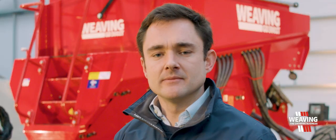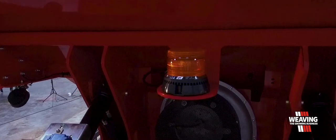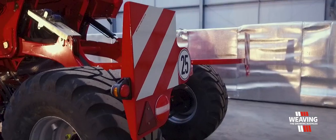The machine also comes standard with road lights, work lights, and also a hopper light so you can see inside the tank when it's dark.